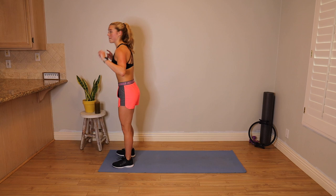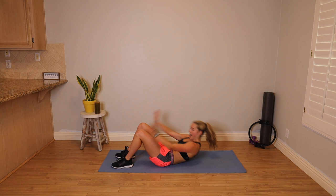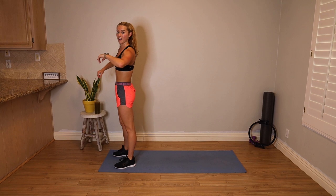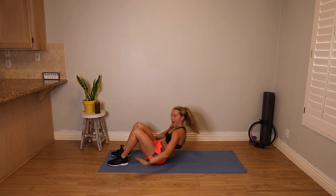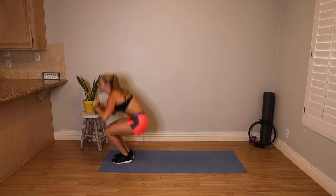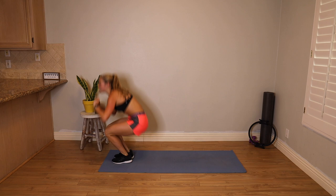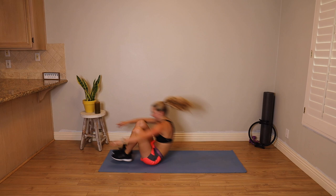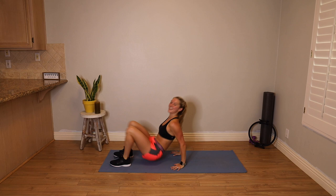We are going to do a reverse burpee — let's learn it then crush our two 45-second intervals. Jump up, hands behind your head, bend your knees, roll down your spine, curl up halfway, plant your hands underneath your shoulders, reverse tabletop, lower your butt, roll up to standing, jump. One more time slow — jump up, hands behind the head, roll it down, curl up halfway, plant your hands, reverse tabletop, drop your hips, drive up to standing, jump. Ready? 45 seconds, let's go!